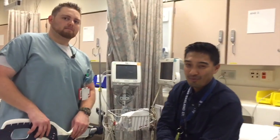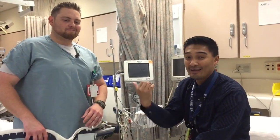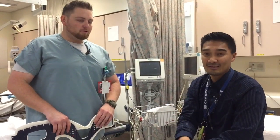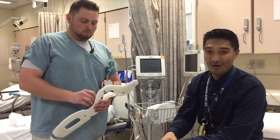Hey guys, this is Alan Bulda, Josh Burke, Kaiser Oakland Emergency Department and Kaiser Richmond Emergency Department. I also have Jake Behrens with us from Kaiser Richmond, and as part of our orientation series, he's going to demonstrate and discuss how to properly put on a cervical collar.